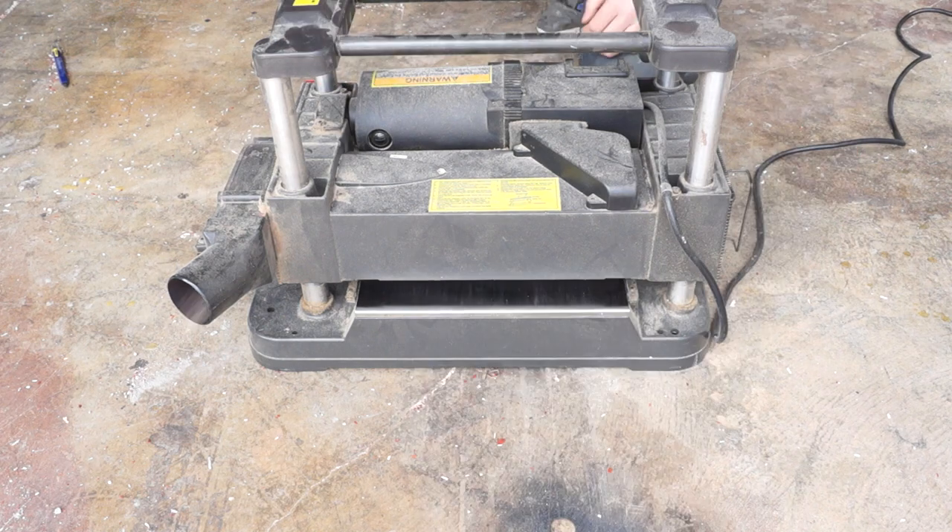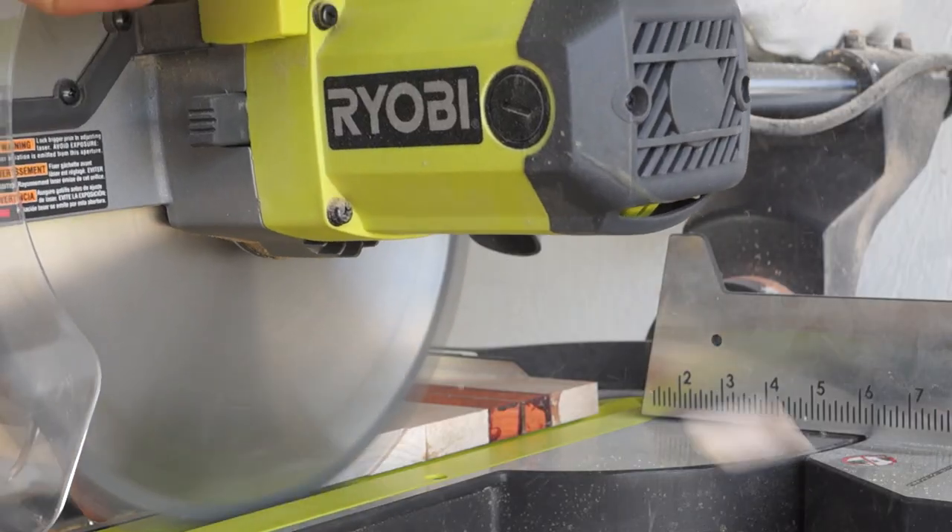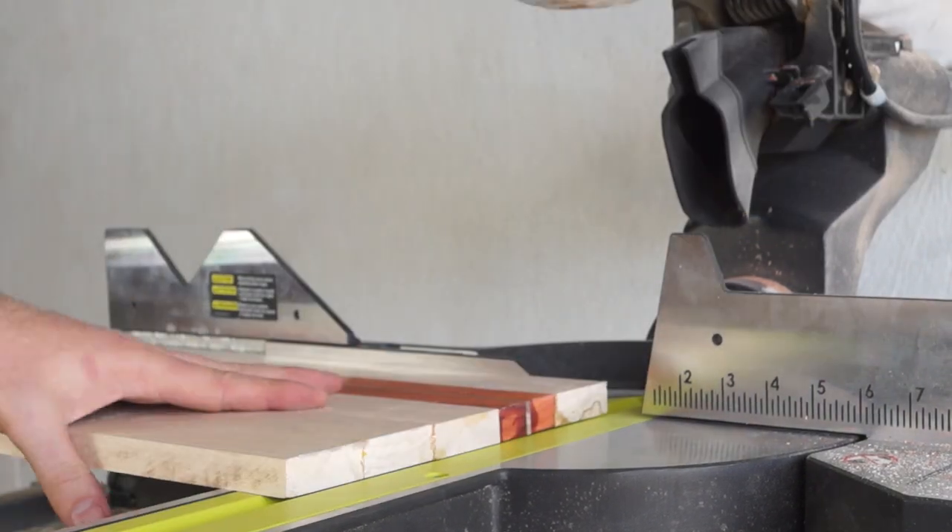Another tip is to plane the board down in relatively small increments to minimize tear-out. Once it's all planed, you can take it back to the chop saw and square it all up.